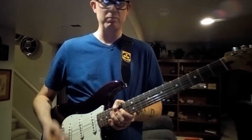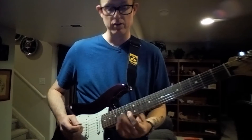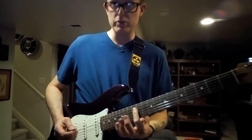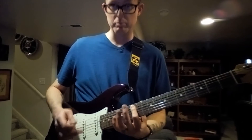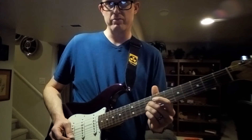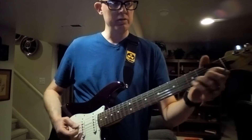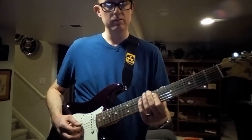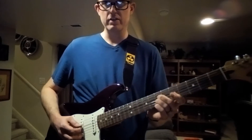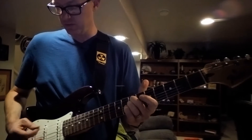You can do this in pretty much any key on pretty much any strings. You can do it on the top two together, the middle two together, the bottom — you just can't do it on strings four and five because of the interval. Say I wanted to be in D — here I am on the seventh fret on the third and fourth string.